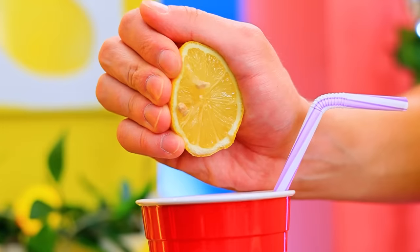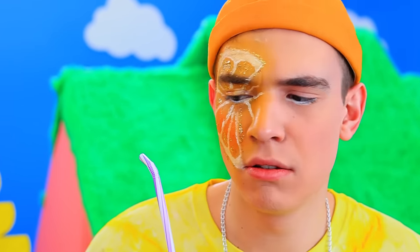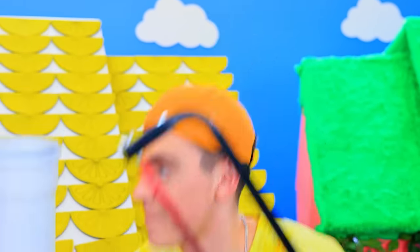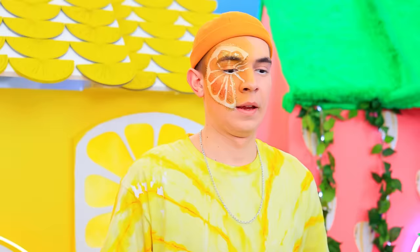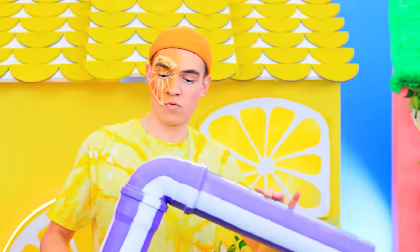A lot of lemon juice! Oh yeah! What's wrong with the straw? Okay, you win! Actually, this straw might come in handy — what's he up to? Get to work! Saw in the excess! Tape it up! Paint! The giant straw is ready!